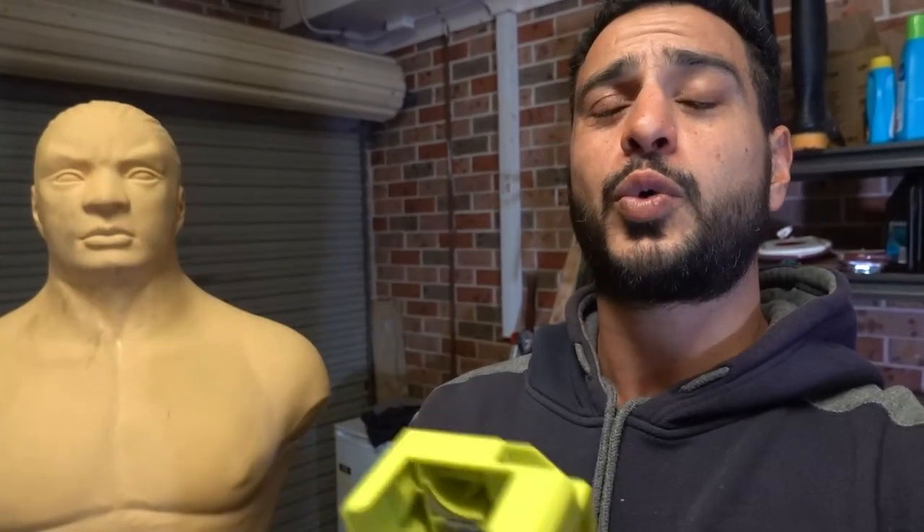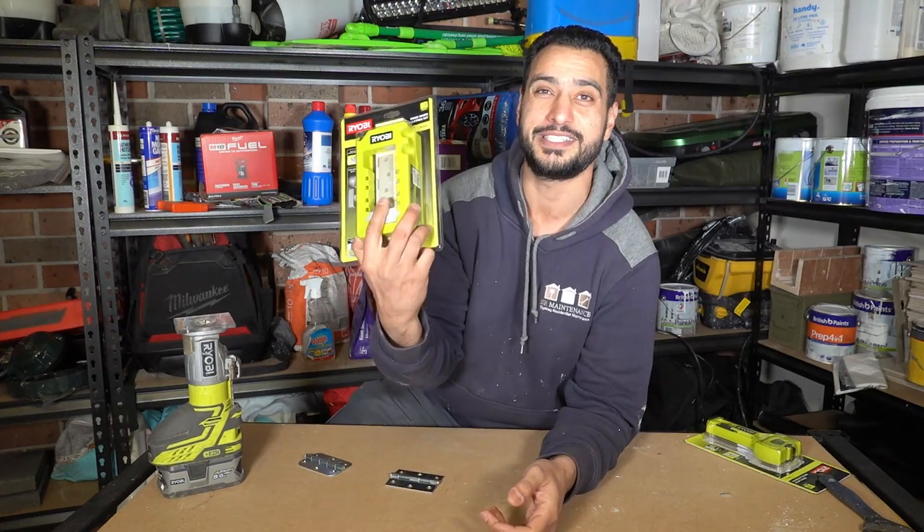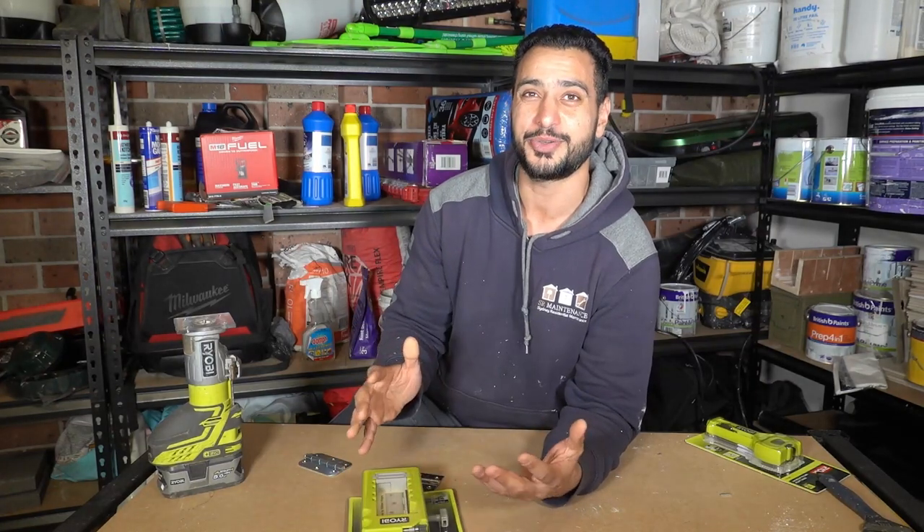Before this video begins, make sure you watch it to the end — things didn't go the way I was expecting. A quick review of this hinge jig from Ryobi has left me in a bit of doubt. I'm 99% sure this isn't designed to be used here in Australia and possibly other countries. Let me know if I've done something wrong. What's going on guys, I'm Bill and welcome to Bill's How To.